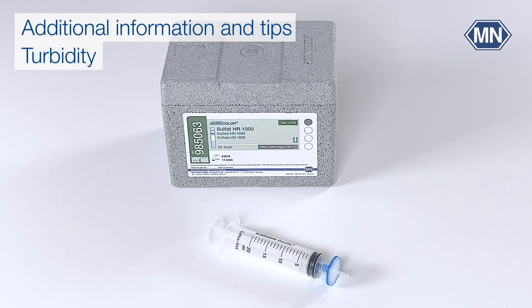The test is based on turbidity. Additional turbidity of the sample can lead to false high results. Therefore, the sample should be filtered beforehand — for example, with a syringe filter — and the filtrate used as the sample.